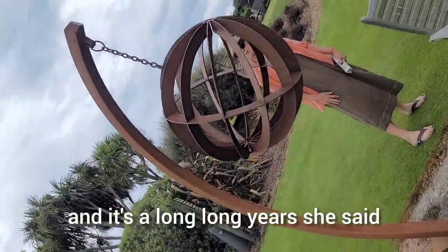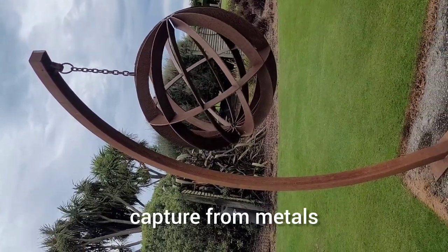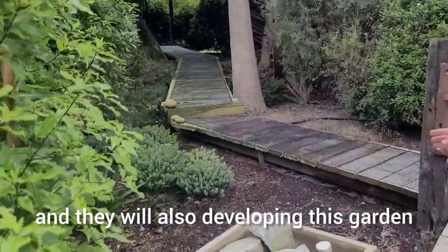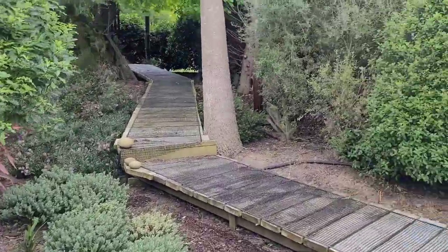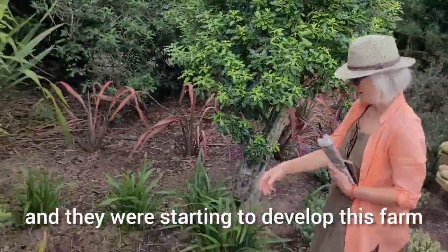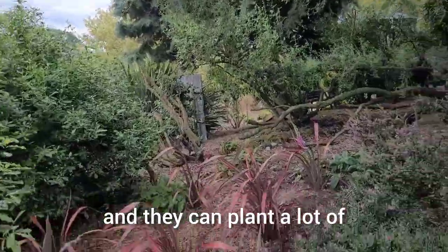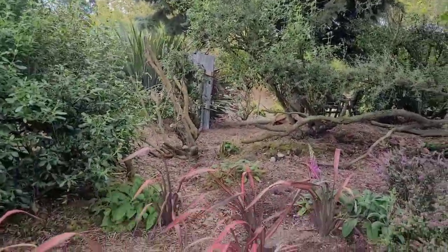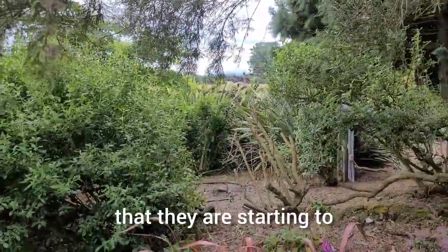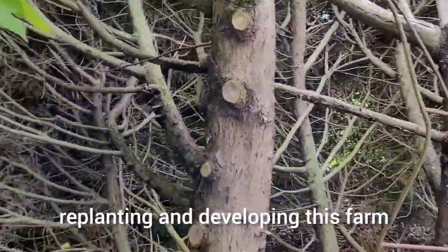This is a compass, and it's very old — made from metal. They were developing this garden when they came here; they've been living here for almost 10 years, and they started to develop this farm. They planted many kinds of plants and many kinds of trees, replanting and developing this farm.